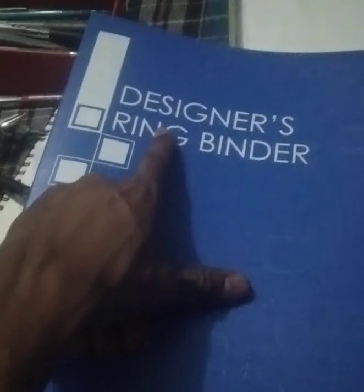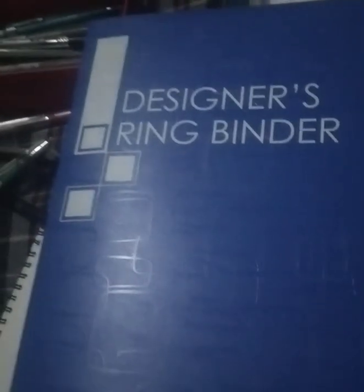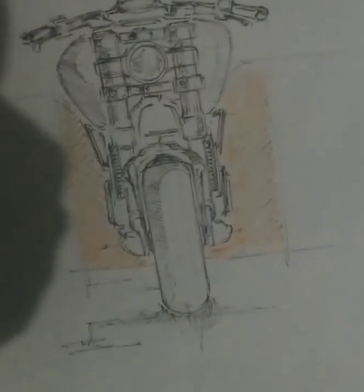This is my ring binder. Here you can see it is written 'ring binder.' It is an A3 size paper file. Various variants are available in the market — you can purchase one of them — but this is my personal favorite. I love to use this thing. I have many sketches in here, some complete and some incomplete.